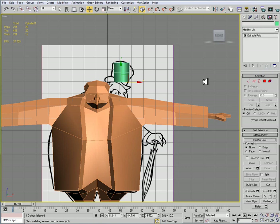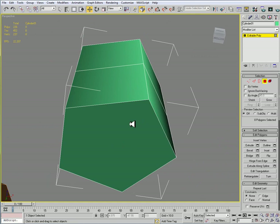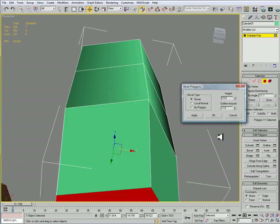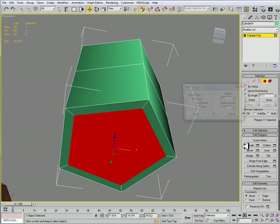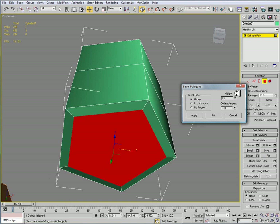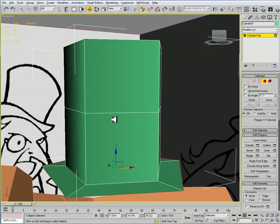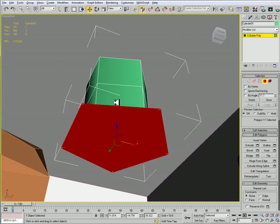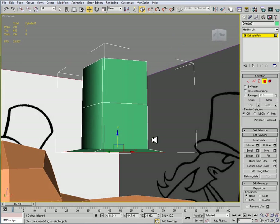I'll just try this and convert it to editable poly. And I'm going to do a bevel, set my height a little bit, and then outline them out — like so. And if it's not enough girth, I'll make some adjustments.